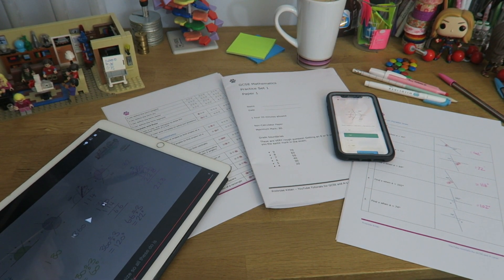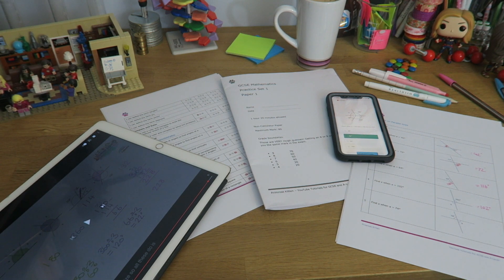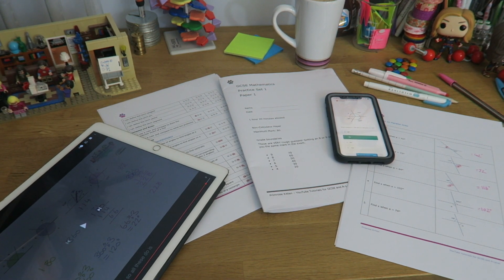Everything you need to revise GCSE and A-level Maths: videos to teach you stuff, checklists to check you know stuff, practice questions for you to practice stuff, and papers for you to revise with as well.